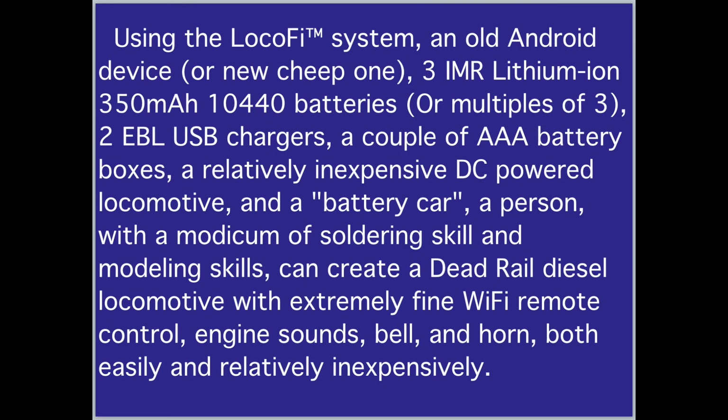Using the LOCOFI system, an old Android device or a cheap new one, three IMR lithium-ion 350 mAh 10440 batteries or multiples of three, two EBL USB chargers, a couple of AAA battery boxes, a relatively inexpensive DC-powered locomotive and a battery car — a person with a modicum of soldering and modeling skills can create a dead rail diesel locomotive with extremely fine Wi-Fi remote control, engine sounds, bell and horn, both easily and relatively inexpensively.